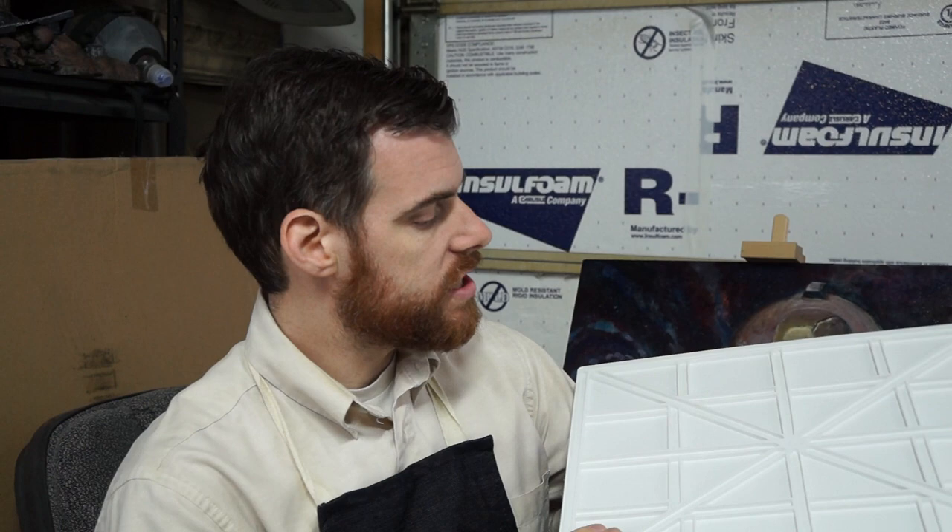I purchased this at Blick Art Supplies, which I'm sure many artists are going to be familiar with. Let's open it up and see what we've got inside. I've never used one of these before, but I've heard good things.